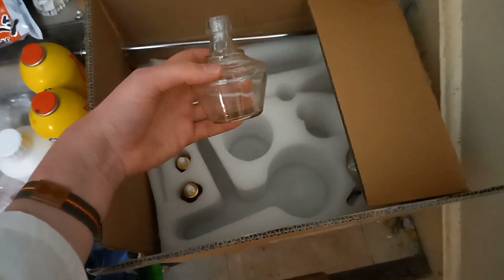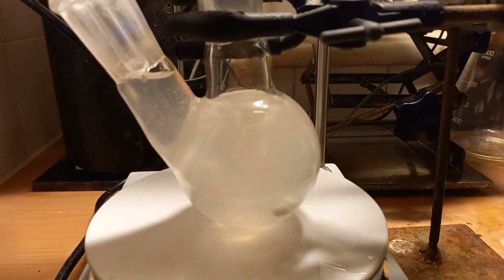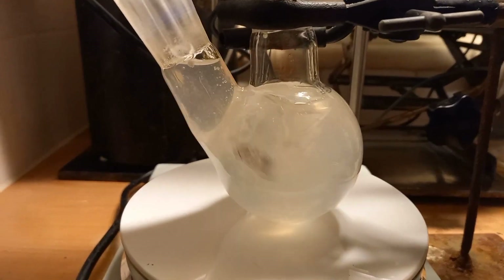There's the alcohol lamp and we're still going and I'm running out of space.